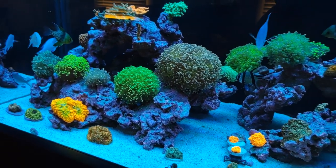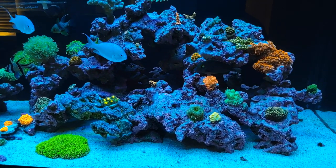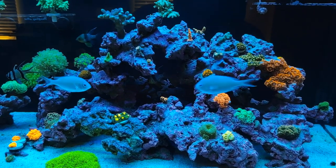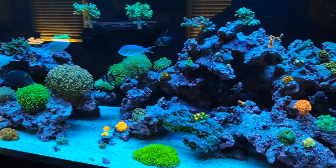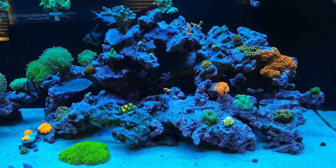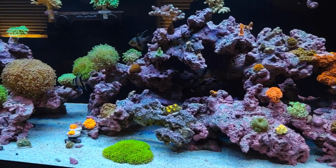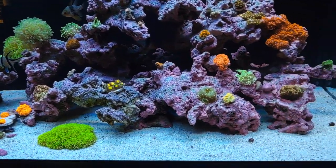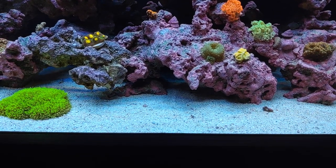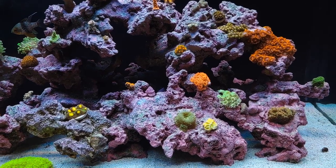Right now I'm only running two ReefBrite and two blue plus bulbs. Very soon the other two bulbs will come on — another blue plus and a purple plus — and that changes how things look. I might need a different color combination at that point. I'm going to manually turn on the other two bulbs through my phone app and see how it looks. Same exact lens setup, just two more bulbs — this is actually unreal. Look at the color of the sand, it's white.